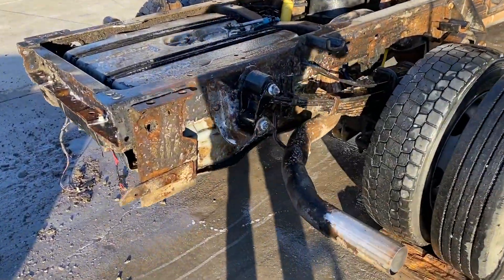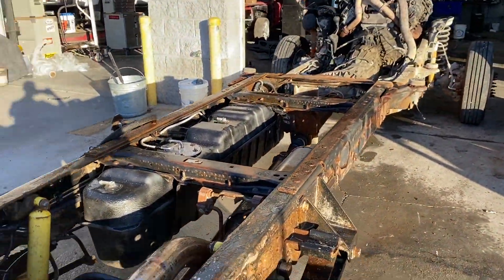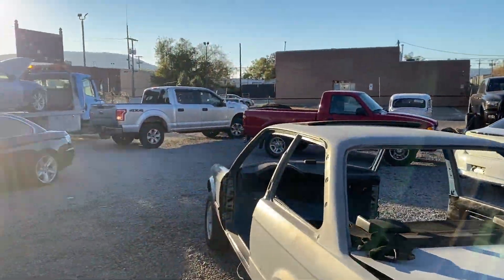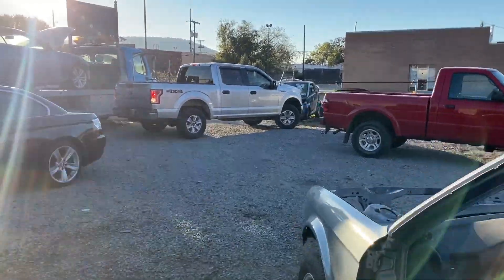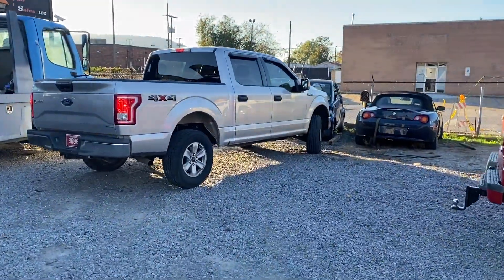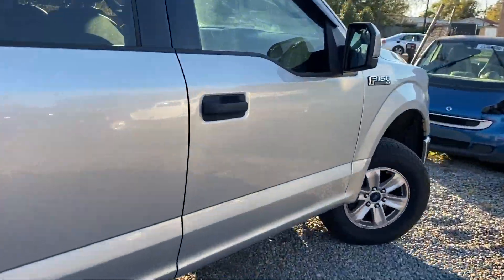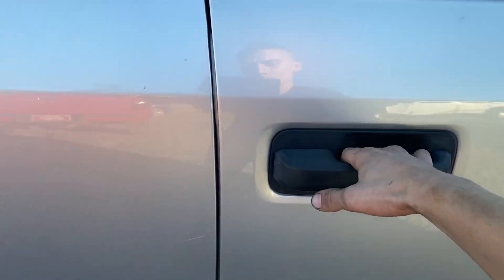This pressure washer isn't really as strong as we'd want it to be, so me and Yuri are going to go pick up a new one from John, our good buddy. It's not exactly a new one but it runs at 6,000 PSI — six or four, I don't remember — but it should get the trick done, so let's go pick it up.